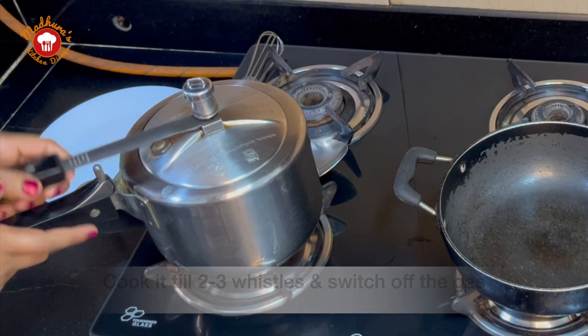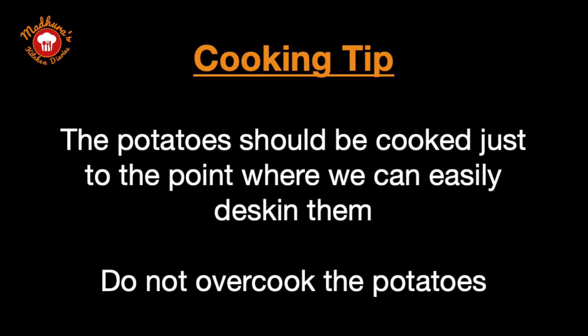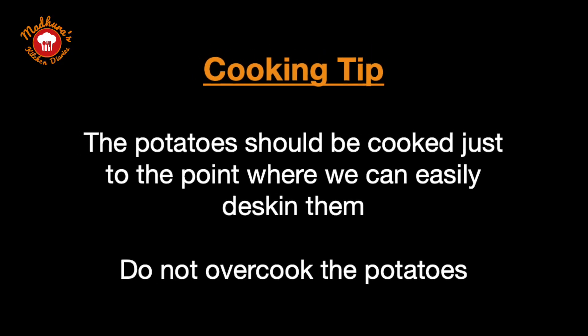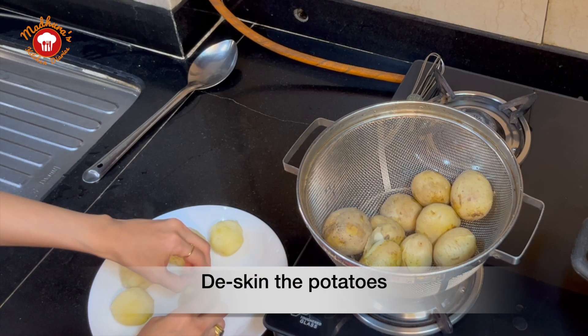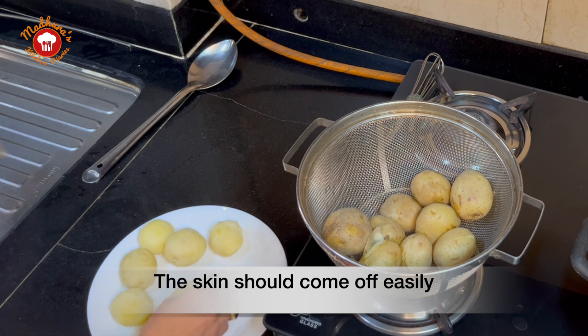We will cook the potatoes briefly and then switch off the gas. The important thing to remember is we have to cook the potatoes just to the point that we can remove the skin easily. We should not overcook them.